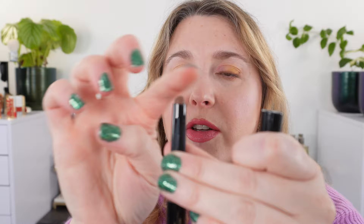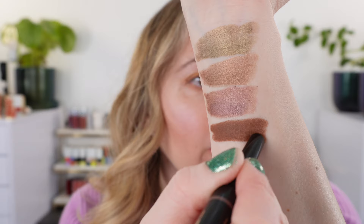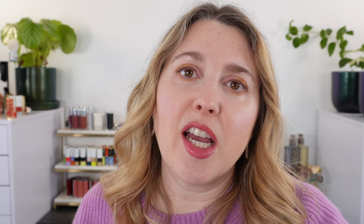The Victoria Beckham also has a snap top and a domed applicator, and two different finishes. Starting with the matte shades: this one is Pecan, a rich medium brown. With one swipe, the Victoria Beckham are going to be more pigmented in general than the Hourglass. This brown is pretty neutral but has a touch of reddish warmth.